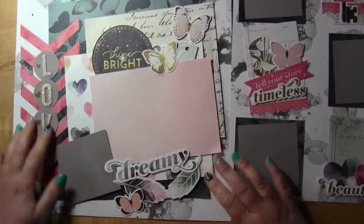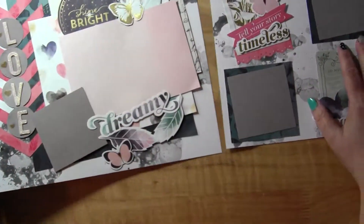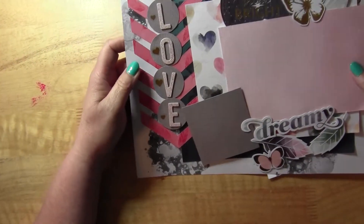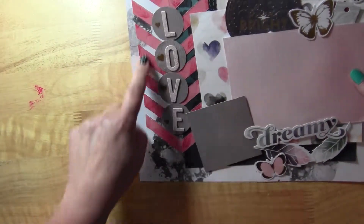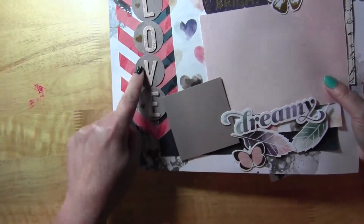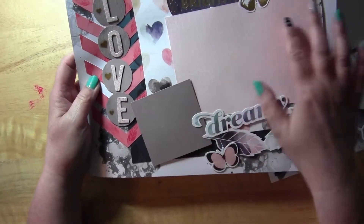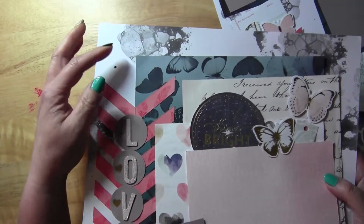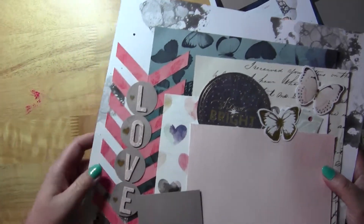This is my second layout from that class — it's a double page layout. On the first page, she taught us how to make chevrons out of your paper, which I thought was cool. We used some rub-ons on the hearts, and there's room for journaling and a photo. We used some of the die cuts and did that bubble background again with the paint, dish soap, and water.